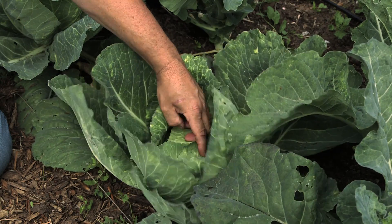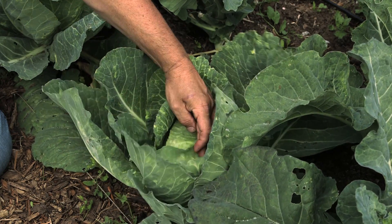Hi, I'm Paul and today we're going to be talking about how to harvest your cabbage. We're at Alamany Farms in San Francisco, California, and we have some beautiful cabbage to show you.